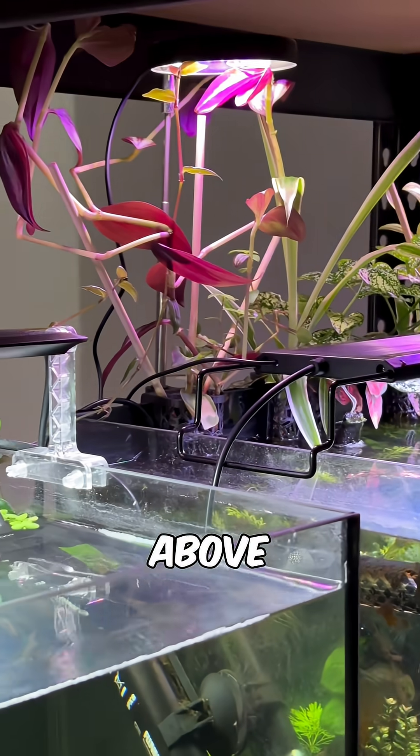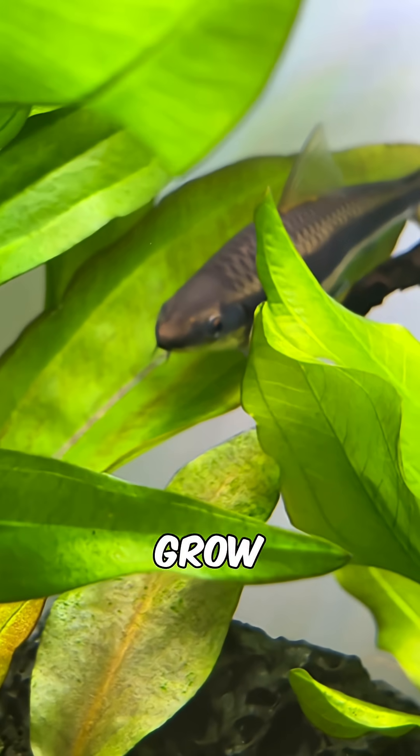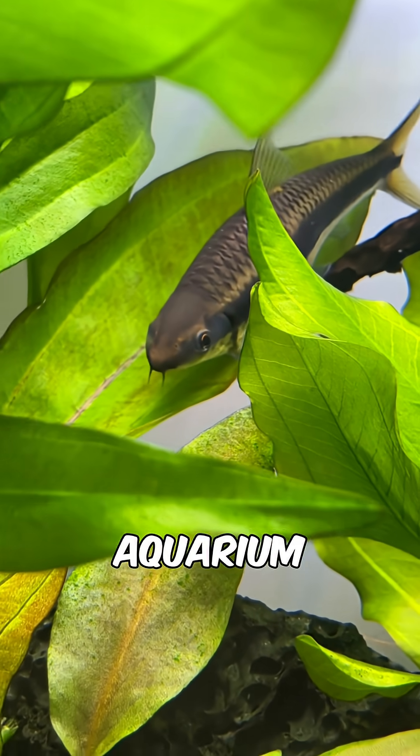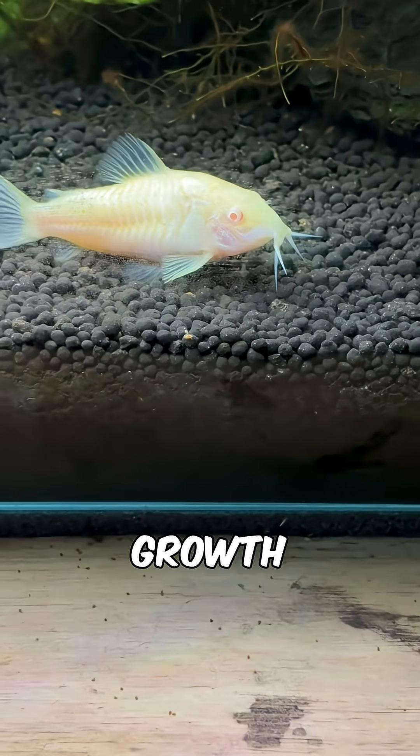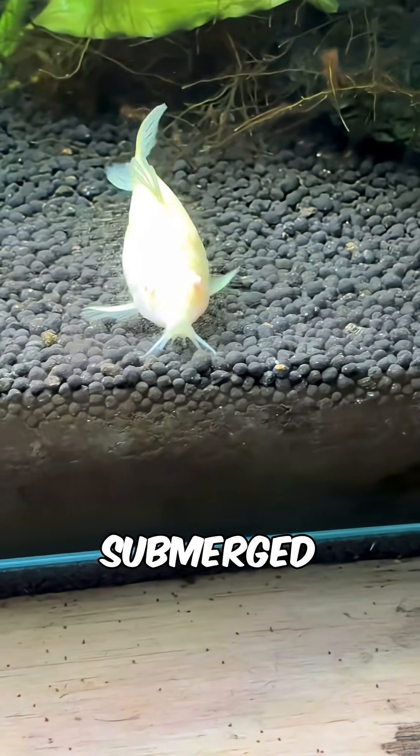And because they grow above the waterline and have unlimited access to atmospheric CO2, houseplants can grow far quicker than submerged aquarium plants. This rapid growth helps them use up a lot more toxins out of the water than a lot of popular submerged plants.